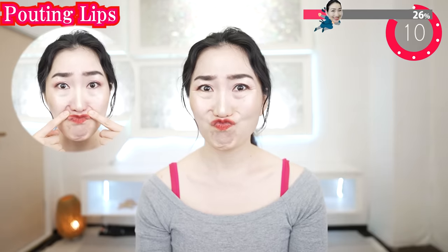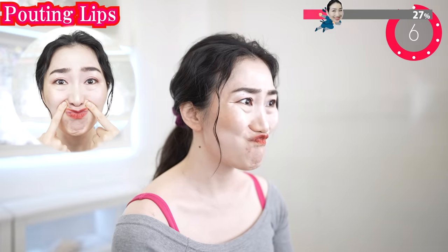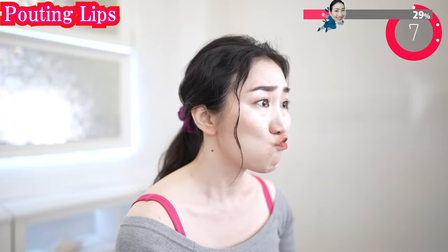If you can't, try it with support of your fingers. Then move your lips to your right side as you keep pouting. Keep your lips pouting and try to uplift as high as possible.